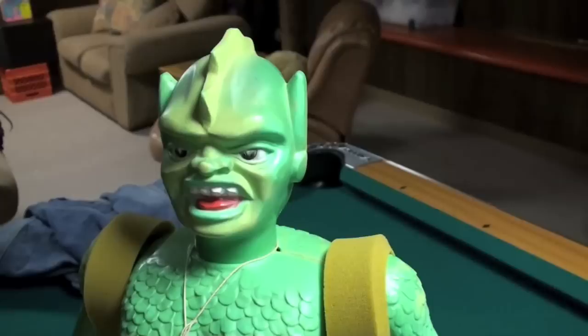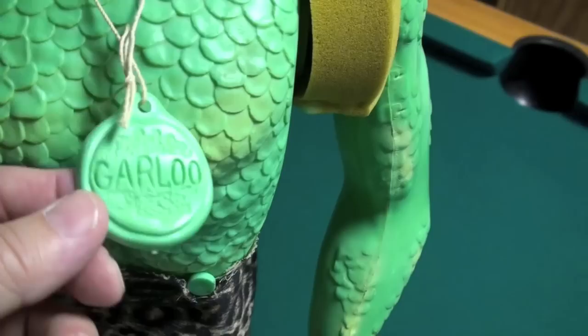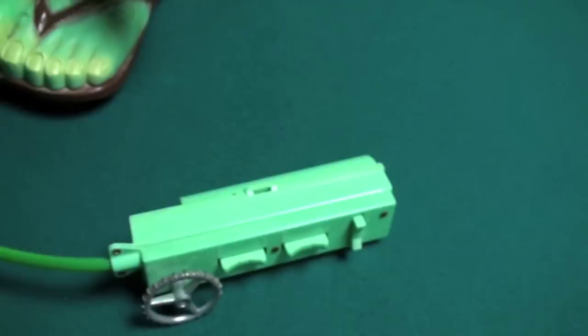This is the Great Garlou, 1964 — I think 1963, something like that. Nice piece. It's got the shoulder pads, it's got the arms, it's got the bracelet on it down here. It's got the original Garlou medallion. It's in pretty nice shape considering it's as old as it is.